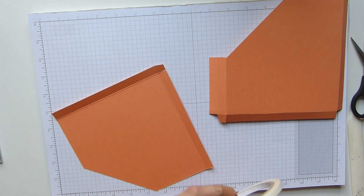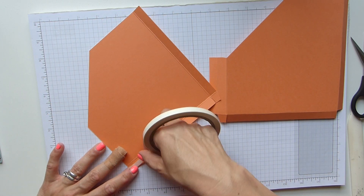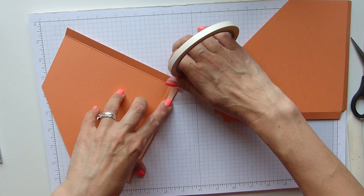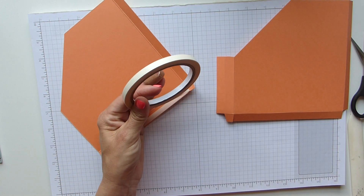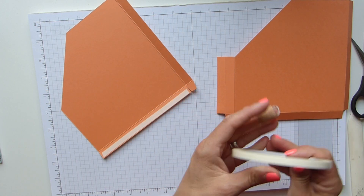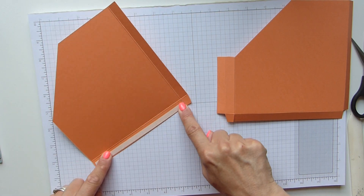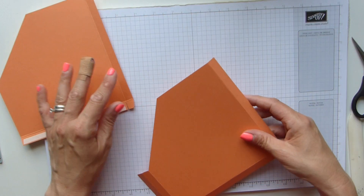Left piece now — flip her over and we're going to add a strip of Tear and Tape down the bottom piece here. So run some Tear and Tape down the bottom there. Excuse my sniffles — I've got dreaded hay fever and it just seems to be flaring up right now. Tear and Tape on the bottom on the right hand side.